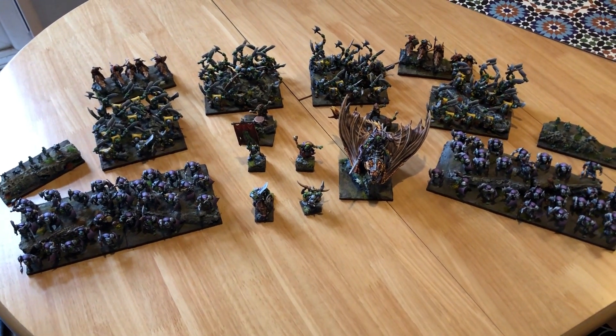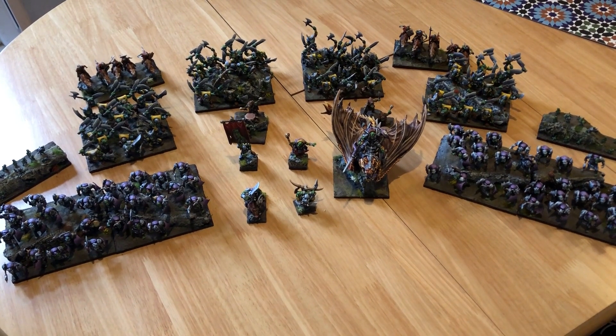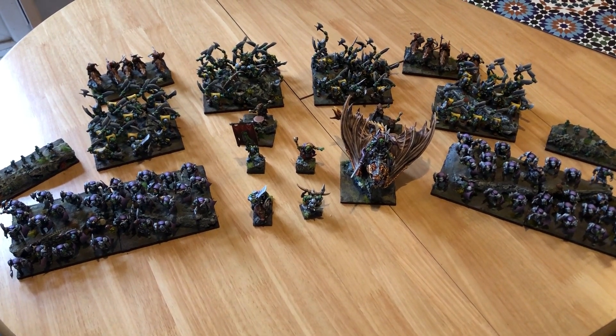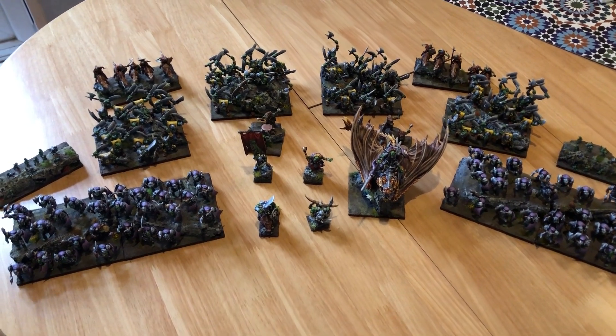I'm pretty pleased with it. I've even won a game with my lovely army, and I'm ready to go to the Christmas Carnage tournament, providing it's not cancelled for Covid — it's next week. So that's very exciting. Let's do some more close-ups of models, I guess.